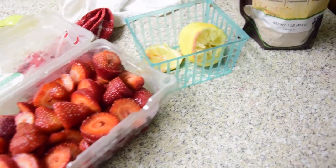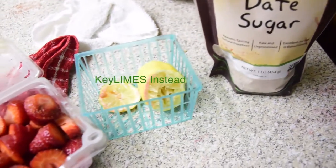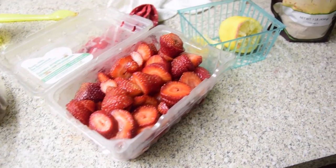This is all you need right here to get the process started for your gym. Get you some date sugar, some lemon, some strawberries, and you're good.